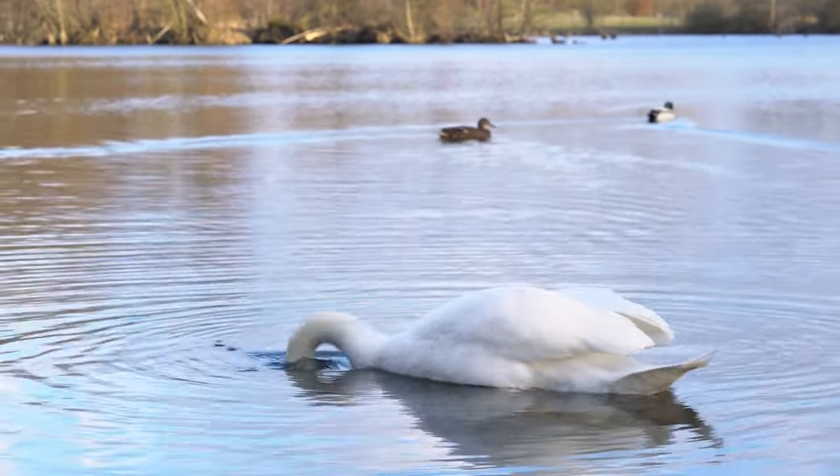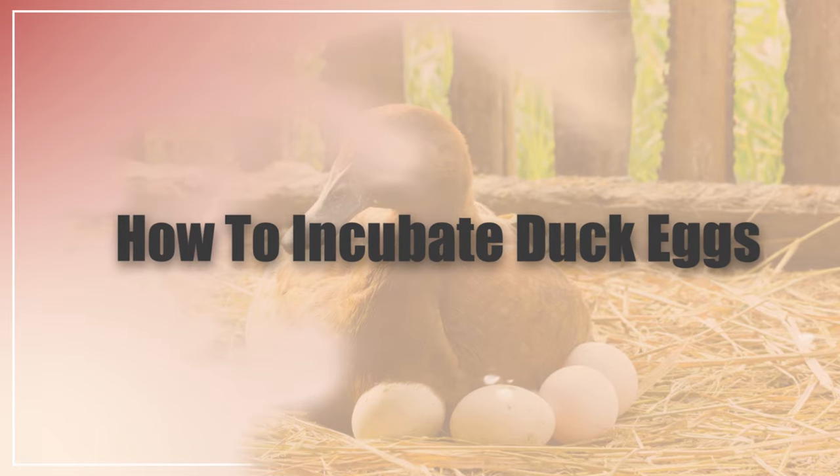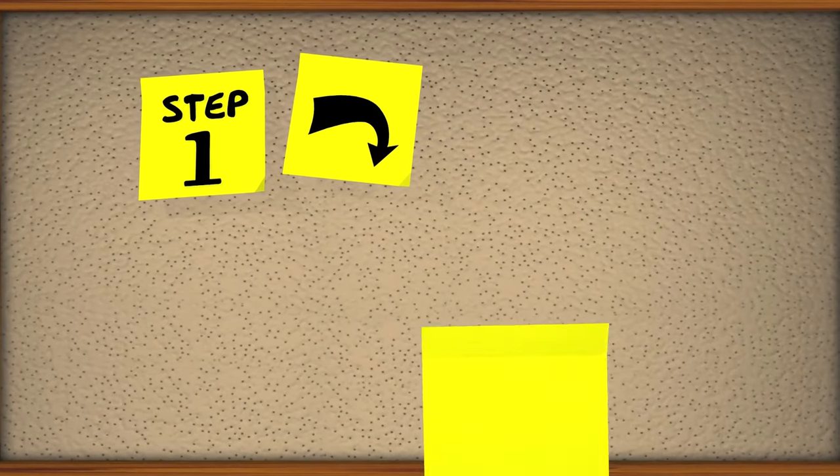In this video, I'm going to be teaching you how to incubate duck eggs — the basics, how much time they need to be incubated, and I will show you a basic step-by-step way to incubate duck eggs.